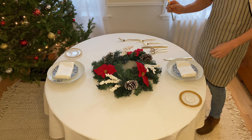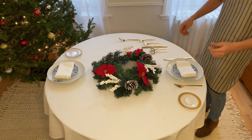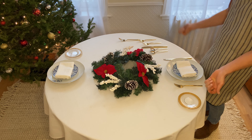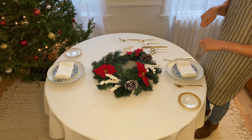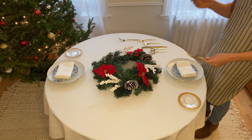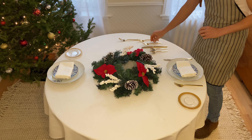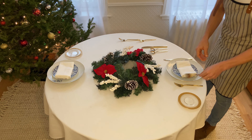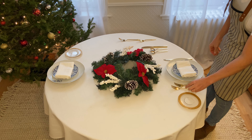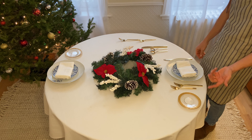Your fork for your entrée is going to go to the left. When in doubt, just think to yourself how you use your silverware when you're cutting something — instinctively your knife is going to go to the right and your fork to the left. Then you're going to add your appetizer fork. I always like to go a little bit further up since I think it's aesthetically a little bit more pleasing.